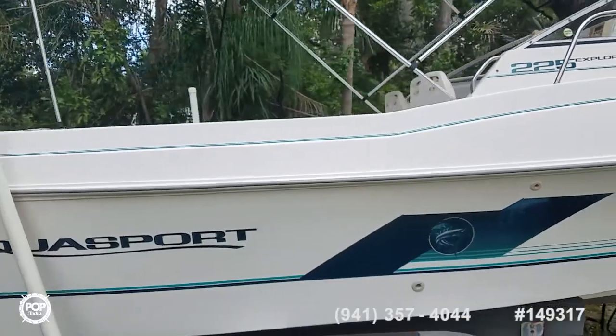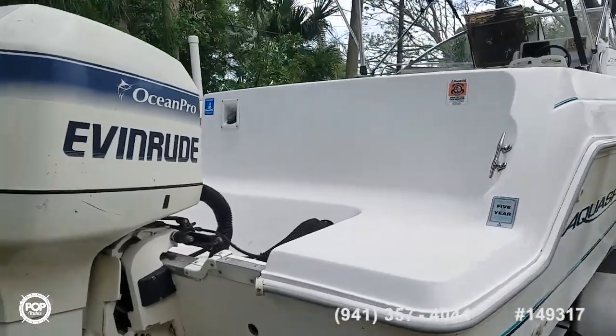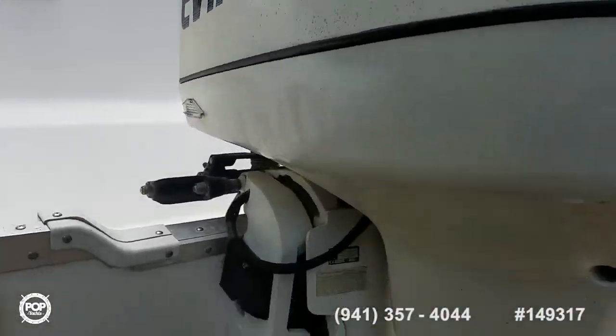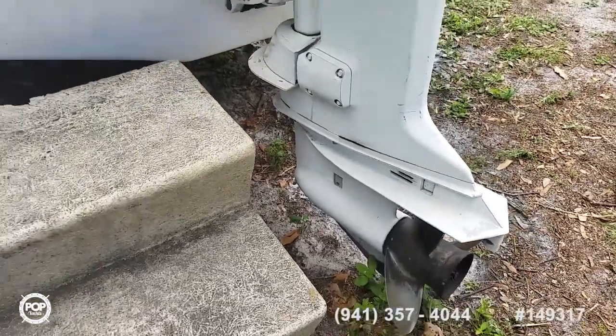This is the Aqua Sports 225 Explorer, 24 feet length end to end. The hull is a 1998, powered by a 200 horsepower Evinrude Ocean Pro. Sweet spot for cruising is right around 20 miles an hour with a top end of 35.